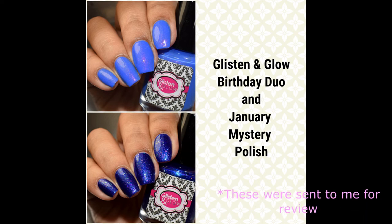What's up Nail Geeks? Continuing on with the video post-a-thon, I've got Glisten and Glow's birthday duo and the January mystery polish to show you all. These are very wonderful and they are launching in honor of Jill the Maker's birthday, so be sure to wish her a very happy birthday on social media.